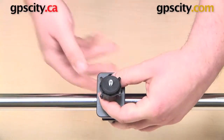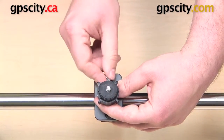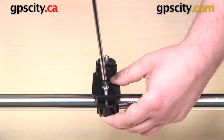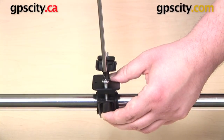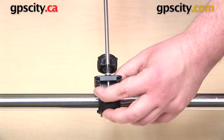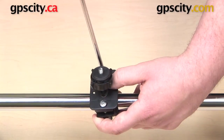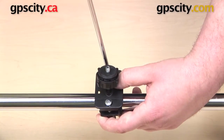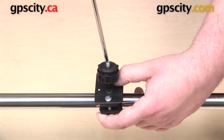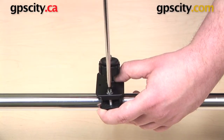Now we can take our two screws and get those threaded in there a little bit. I just want to get it started by hand so that the bottom doesn't fall out, and then I can take my screwdriver and get both sides tightened up. You do want to make sure that you are going back and forth between the two sides. You don't want to tighten up one side all the way down and then go to the other, because the mount will come out very crooked. So regularly alternate between the two screw heads until your mount is tightened all the way down on the bar.